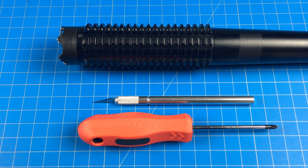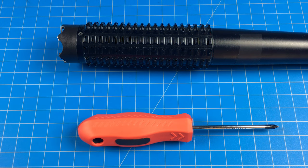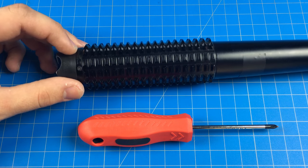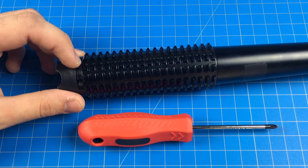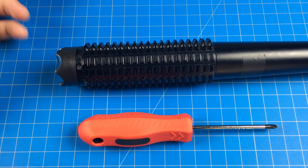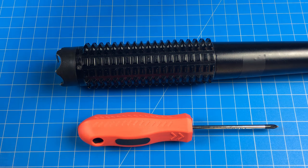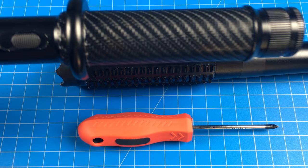Here I'm going to show you how to modify your existing stun baton. First you're going to need an exacto knife and a small screwdriver, because at the top there is some tape and you're going to want to remove that. I've already done so and you can see where it was based off the leftover adhesive — it's kind of like a black electrical tape with some writing on it that says how much voltage there is.